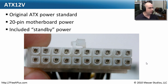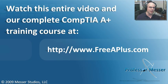Look at your power supply specifications — it will tell you what each one of those pins is — and make sure it matches what's on your motherboard. This standardized ATX standard was one of the first times everybody agreed on exactly how to do power on every motherboard and every power supply. You almost don't even have to think about it anymore.